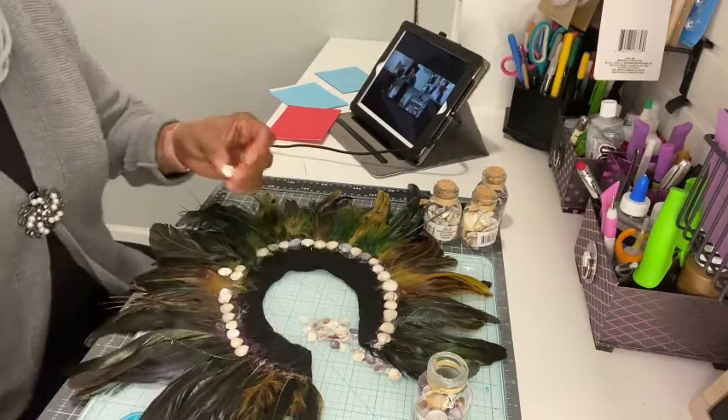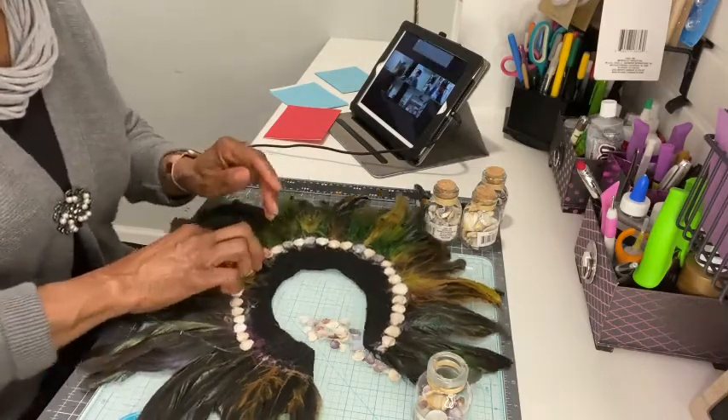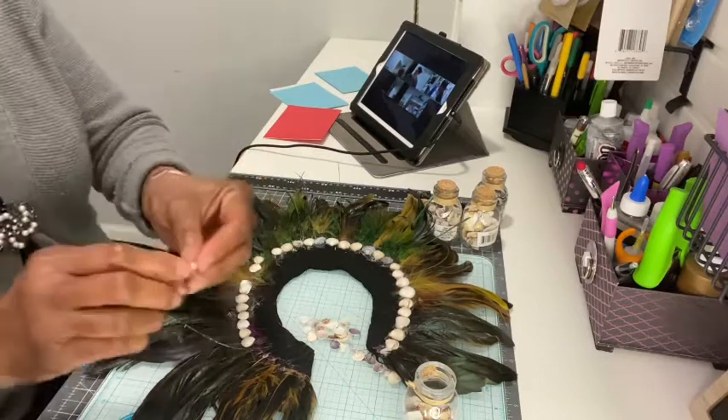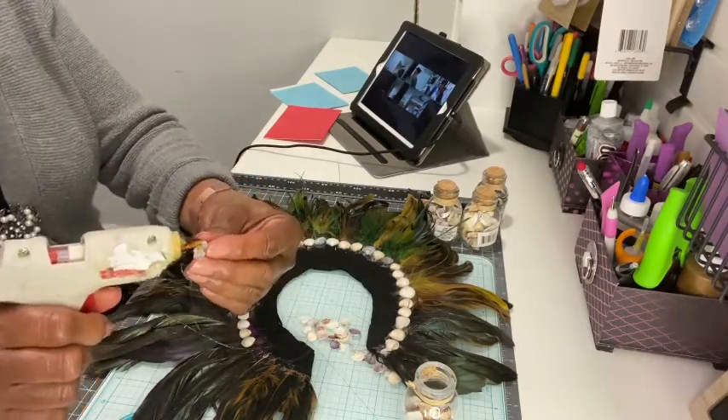For the second part, after you have the feathers glued on, start laying your flat shells down the same way — starting at the bottom and moving toward the top until both sides are covered. You will use the flat shells that have a flat bottom to them.